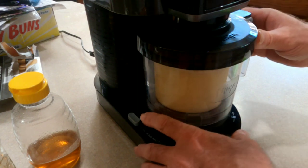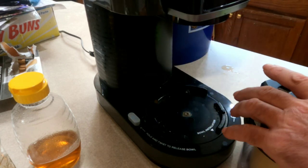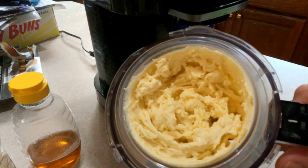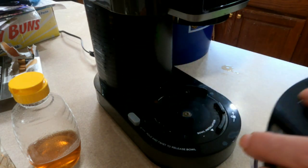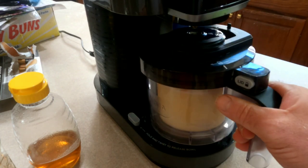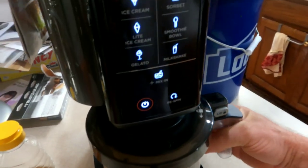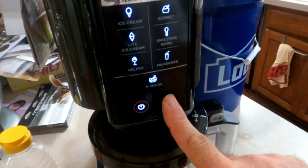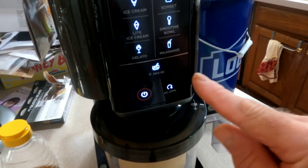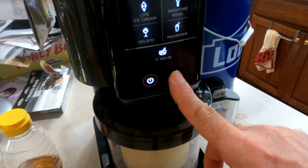If you watch any other Ninja Creami ice cream video, you'll see they pretty much have the exact same results. It's not really ice cream yet — it can be better. So we put it back in. Right here is a re-spin button next to the power button. If you do re-spin, it does it again a little bit faster and it comes out looking much more creamy.